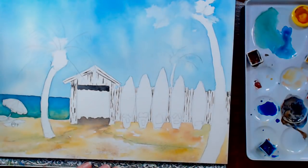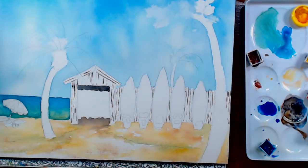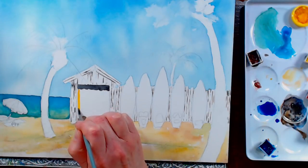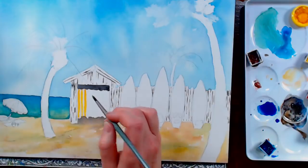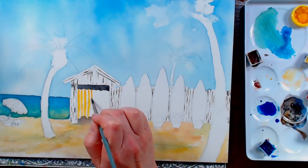We can also go ahead and base in our surfboards and our curtain. I'm going to do the yellow first on my curtain — switching to a round number four brush and Indian yellow. You could also use new gamboge or cadmium yellow; you just want a warm, sunny yellow here. We're just going to do stripes on the curtain — I thought a yellow and blue striped curtain would be really cheerful.